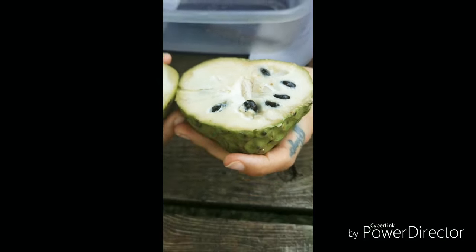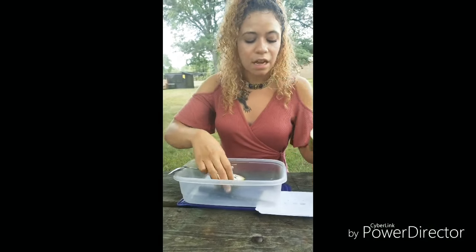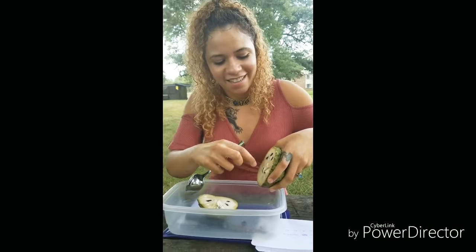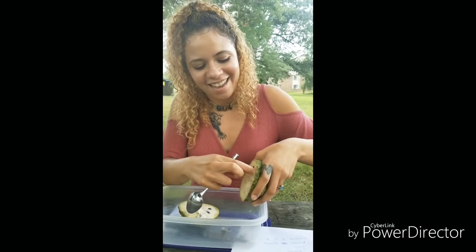Just a really big tip to anybody who wants to try this fruit: do not eat the seeds. It is so important — please don't, because it causes paralysis and you really don't want to eat these seeds. Nobody will be able to save you. So I'm going to take the seeds out.